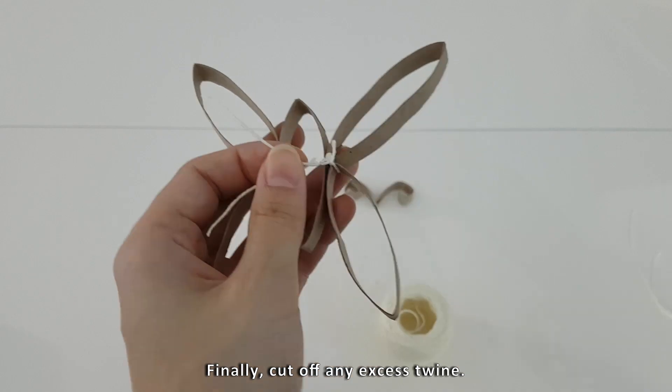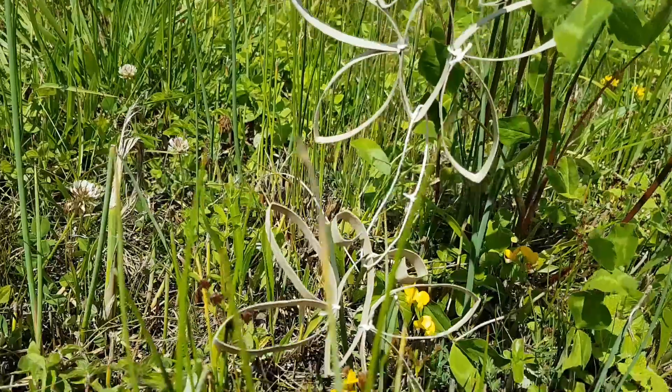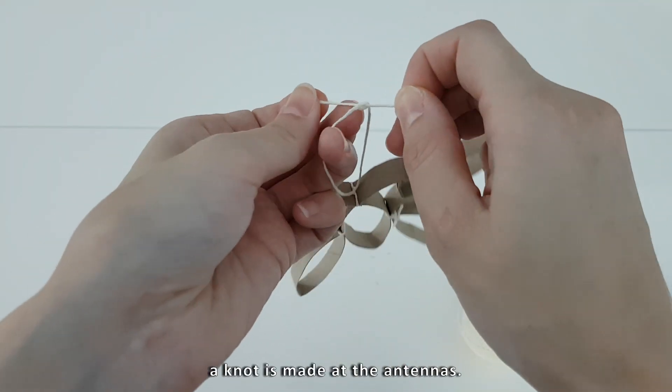Cut off any excess twine. To hang the butterfly, a knot is made at the antennas.